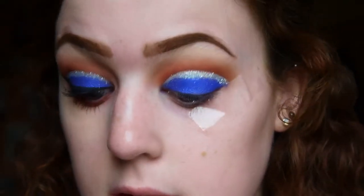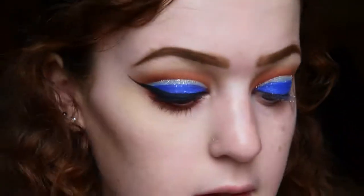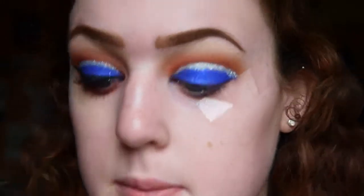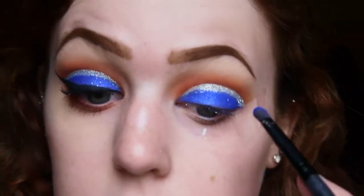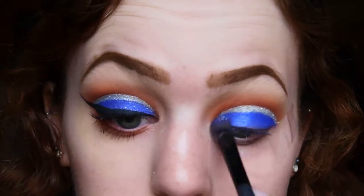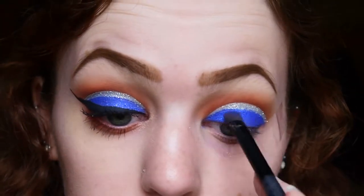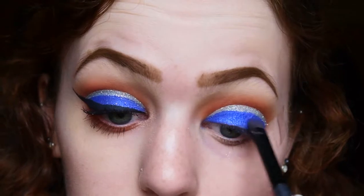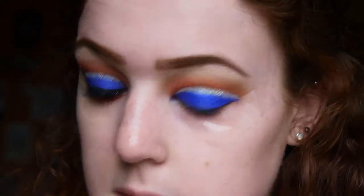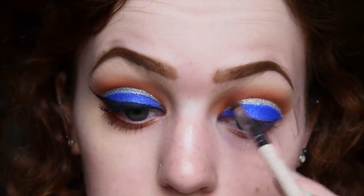When you're happy with the glitter coverage - and there is glitter literally everywhere - I'm going back in with that blue shade and just neatening it up a little bit, getting rid of some of the excess glitter. Then I'm going to redefine that lid color a little bit, and after that go back in with some of the crease colors to redefine them above the glitter again.